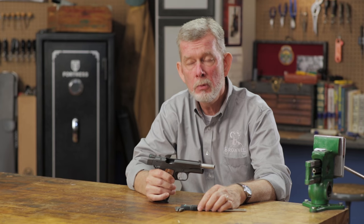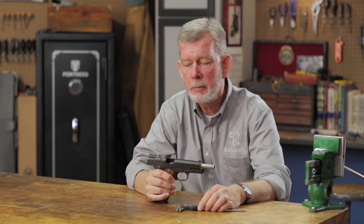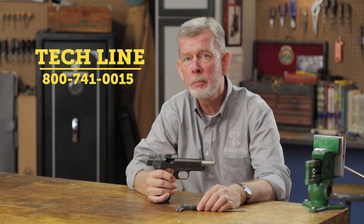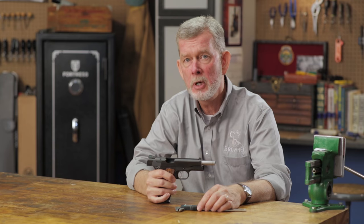Later on, we'll do another video on rifle sights as well and explain that. If you have any questions about sights, parts, anything to do with automatic pistols or any other gun for that matter, give us a call on the TechLine. We'll be glad to help you out. And remember, if you get it from us, it'll be backed by our 100% unconditional forever satisfaction guarantee.